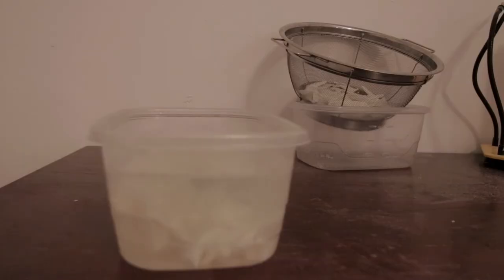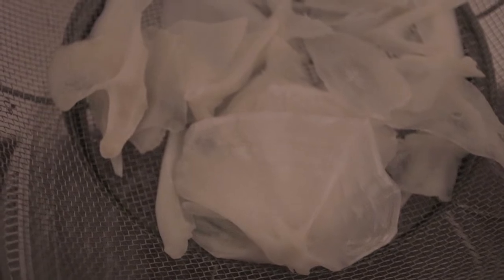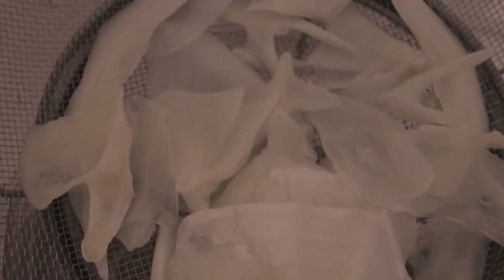After I feel pretty good about the degreasing, I put the bones in a peroxide solution and this helps whiten the bones up. Don't leave them in there too long or the bones will dissolve.